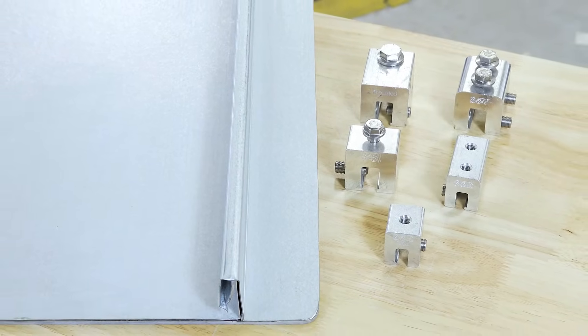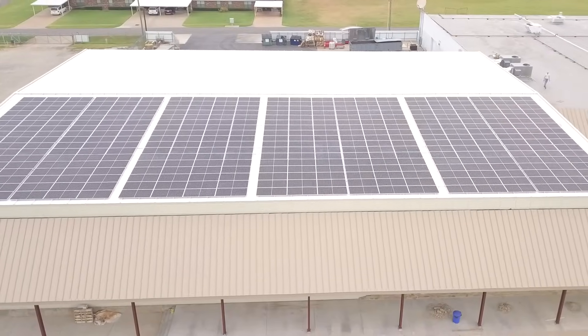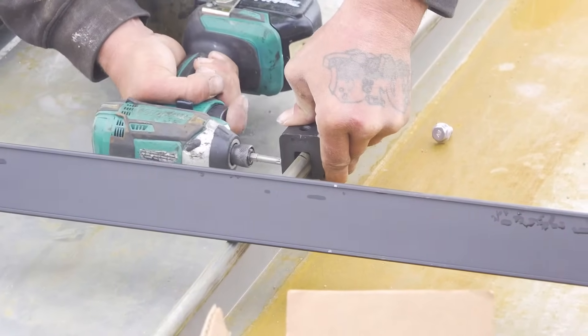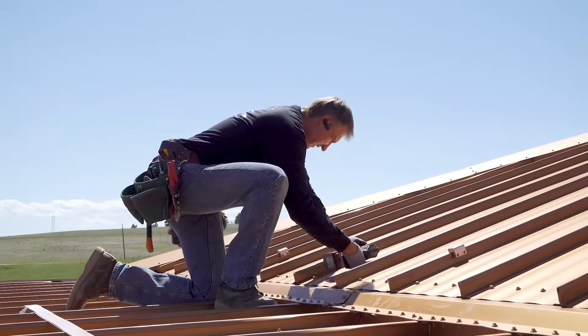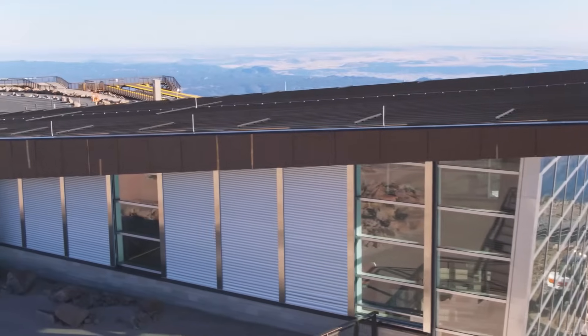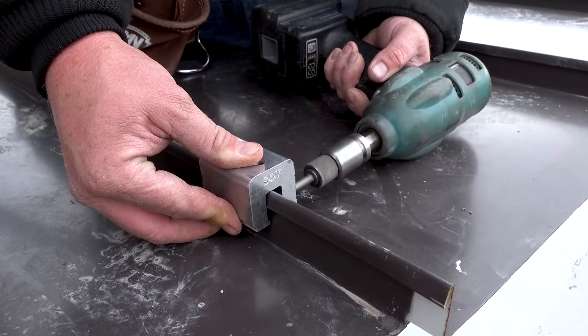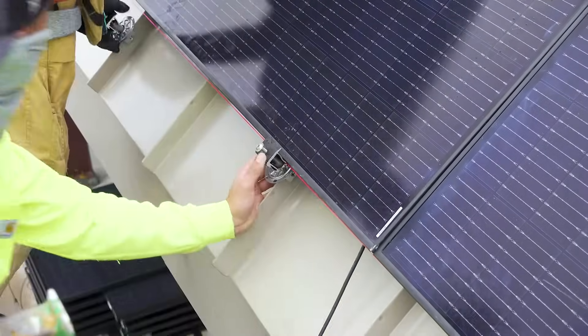S5's revolutionary clamps are a great way to mount almost anything to standing seam metal roofs. They provide documented and unsurpassed holding strength, all while not requiring you to penetrate your roofing material, meaning you don't have to worry about voiding your warranty. However, to reach our clamp's tested values, you'll need to make sure you reach the proper torque.